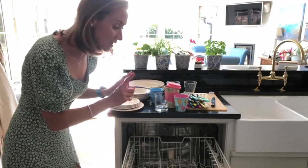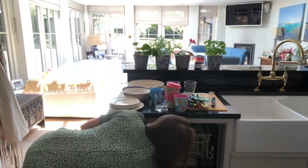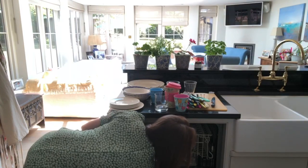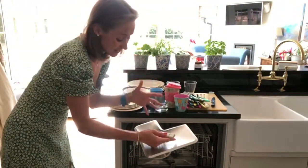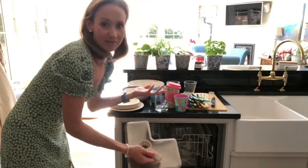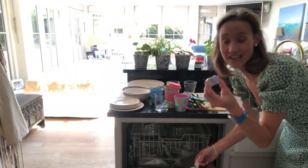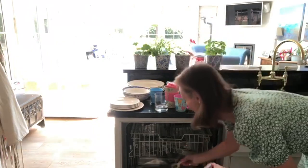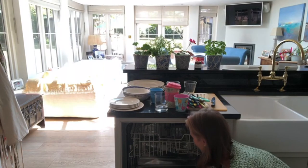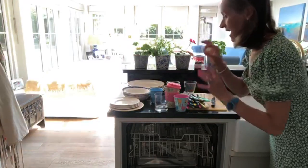Currently the dishwasher is completely empty, and while it's empty I'm going to talk to you about this filter down here. I take it out and clean it once a week. It's really important that you keep it clean because if it's dirty then you're just washing the dirt around. I also use Finish all-in-one tablets, so you don't need to worry about rinse aid and you don't need to worry about salt. They are slightly more expensive but worth it because they do a great job.